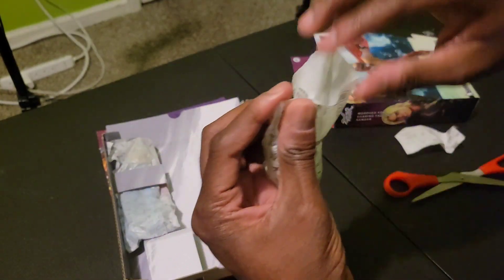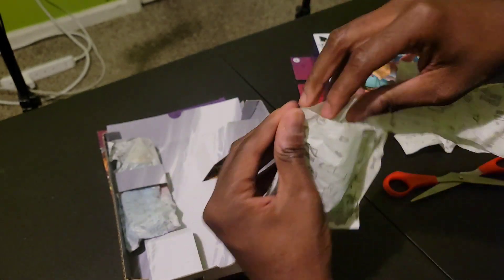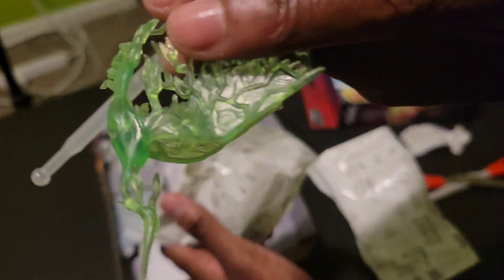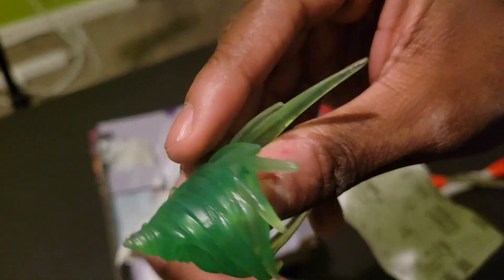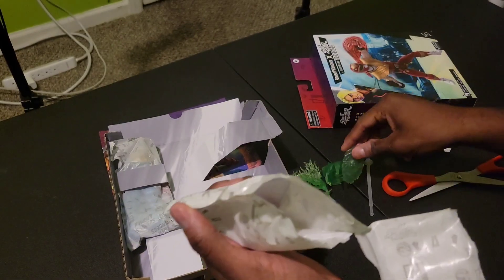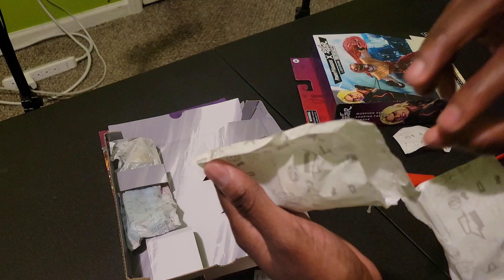Oh look at that! It's got a stand, got the power ball, the shield, the stand again, and the hands. Guys, look at the figures!